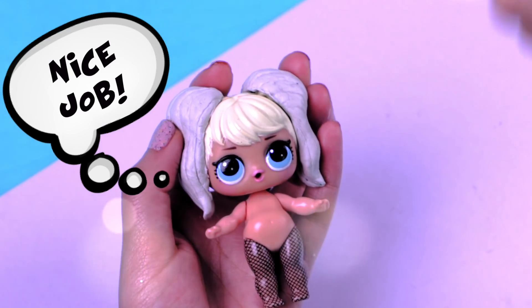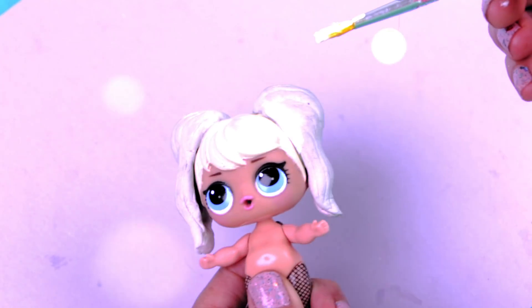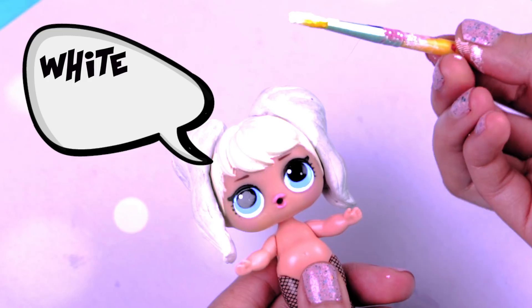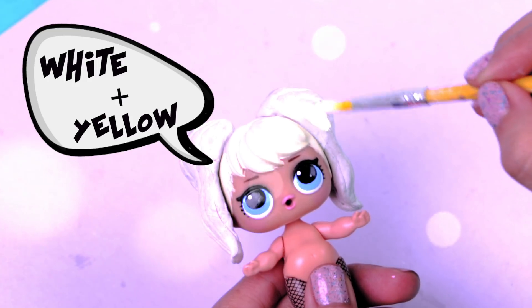Wait till they're dry and then it's time to paint! I already made a mix with white color and a little bit of yellow to create the perfect blonde for Harley's hair!